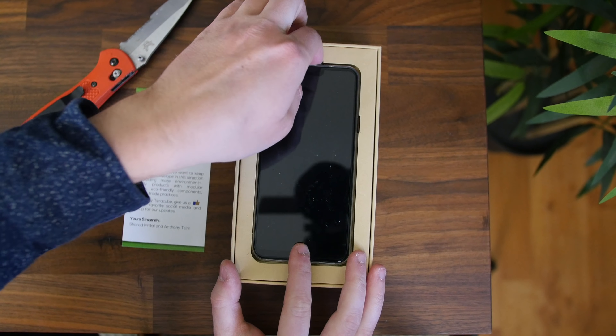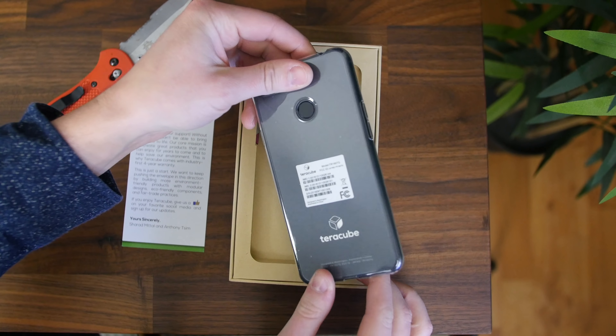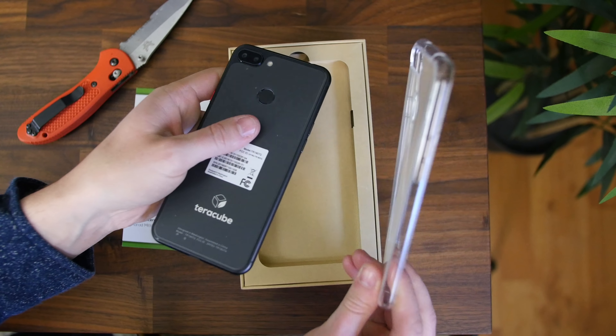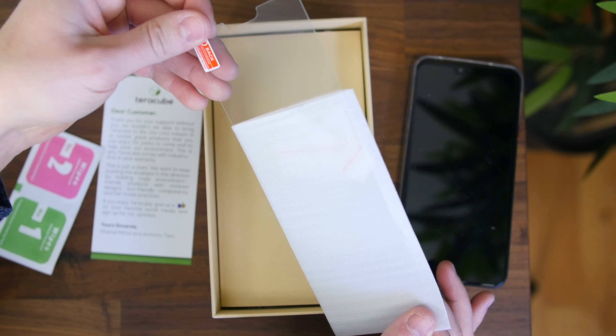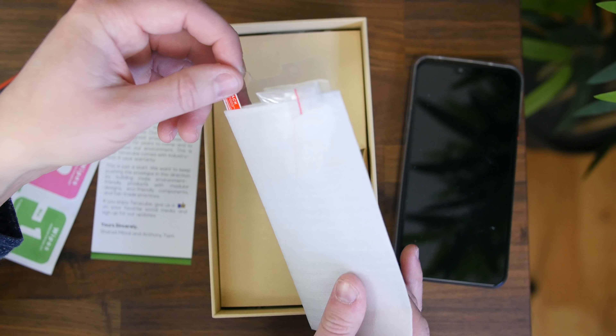Next, we'll see the TerraCube smartphone itself with a pre-installed silicone case. Even though it's nothing fancy, it's always nice to see a case included in the box. Along with that, we have a screen protector to keep this phone scratch and crack free, and we also have a SIM card ejector tool.